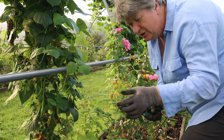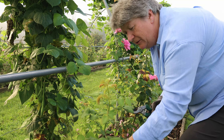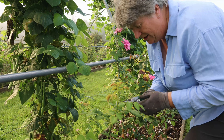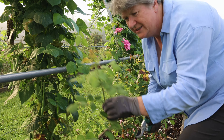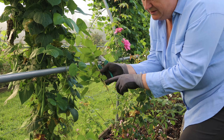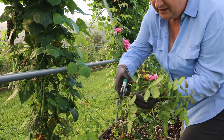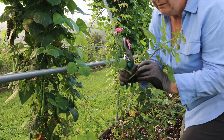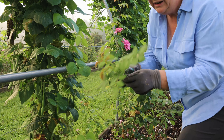The very soft growth at the top is softwood, and the very hard woody stems at the bottom are hardwood. The bit in the middle, which isn't very hard and isn't very soft, is a semi-ripe cutting, and those are the ones that are ideal for roses. So I'm going to cut this stem and then see where a leaf comes down and meets the upright stem, and I'm going to cut just below that, and then carefully peel off or cut off all the lower leaves.